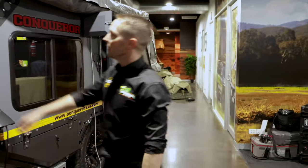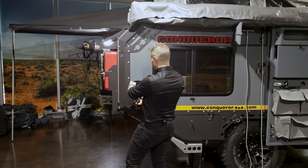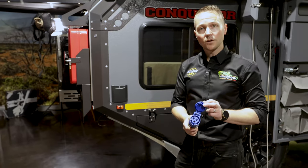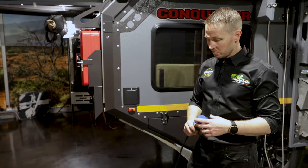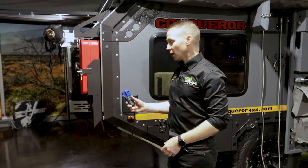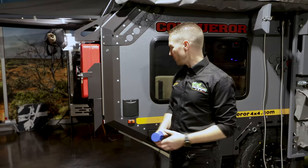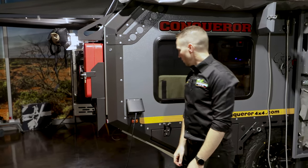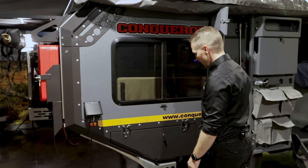Moving across to the ensuite side, there's your button for the awning lights — same button as on the other side. The power adapter is unique to the Conqueror — if somebody takes your power cord, this will only work in the Conqueror trailer, and to reorder one we need the VIN number of the actual trailer. It's that little bit of added security when you're camping.